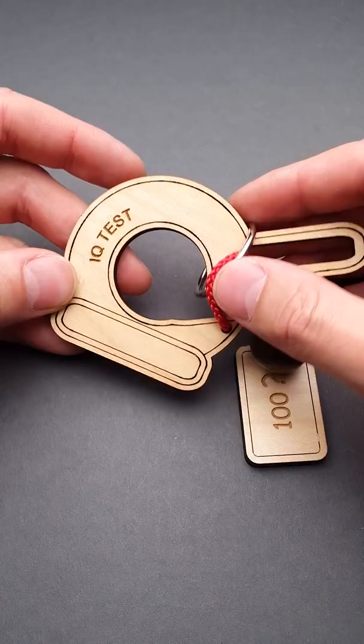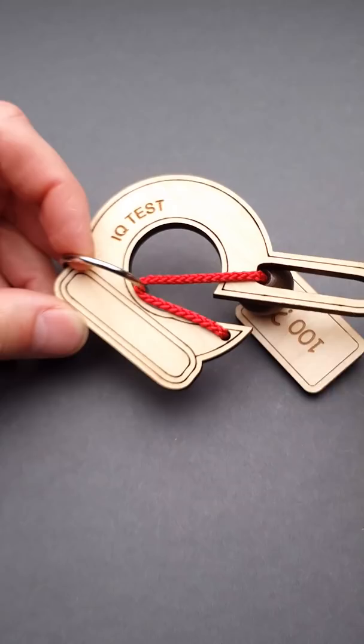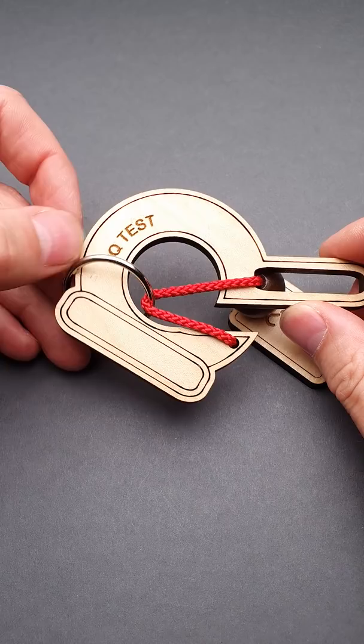But after playing with it for a while, you will realize that this is the only close way to almost solving the puzzle and removing the ring. But the string is not long enough so that you can move the ring around this part of the wooden piece, and you have to find another way.